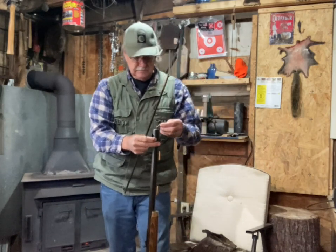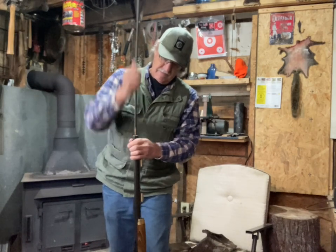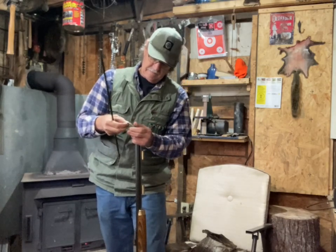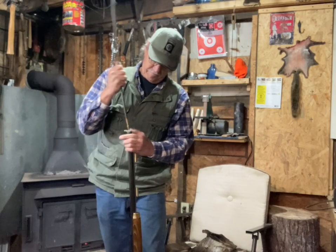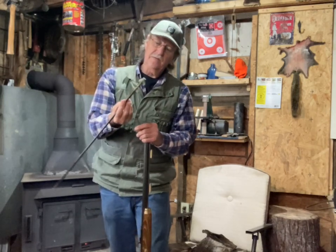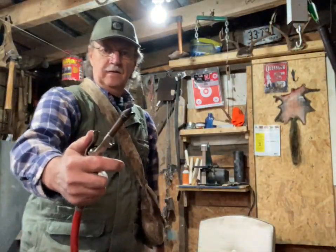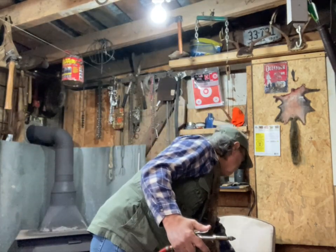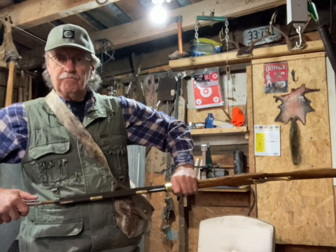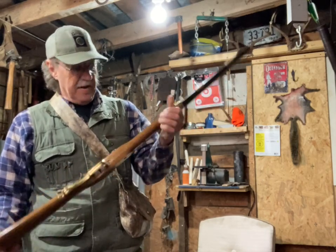Double check your gun after you've been out to the range. Go ahead and put your cleaning patch on here, make sure your gun is good and clean. Looks pretty good. See that rubber nozzle right there — these things work really good. That hole is cleaned out — sure enough makes it work really, really good.